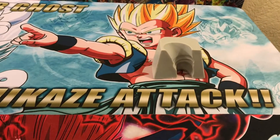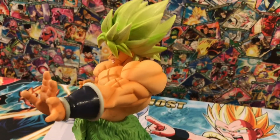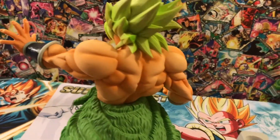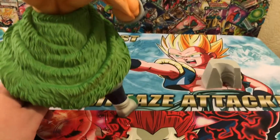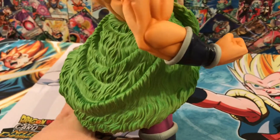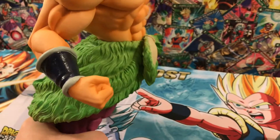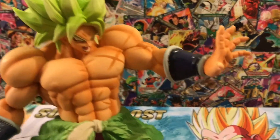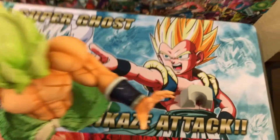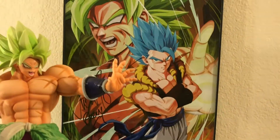He can't stand by himself like most figures, but it does come with a leg base to keep him sturdy. After being able to meet Vic at Kameicon, this is definitely one that's going to go by that framed picture and signed stuff he did. I might just put it on a stand and have all the Broly stuff together.